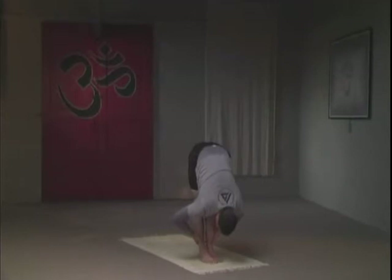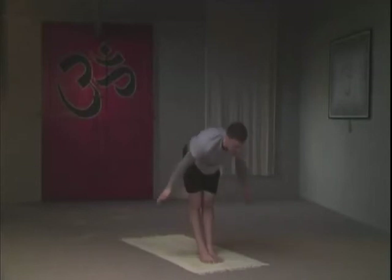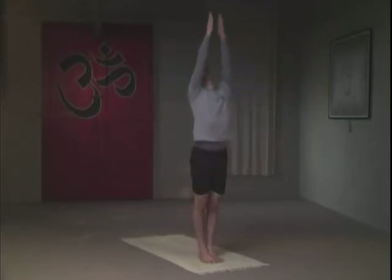On an inhale, raise all the way up to the top — palms go together. Maintaining this pose again: three breaths; each time you inhale, raise just a little bit higher. On the exhale, release your arms down.